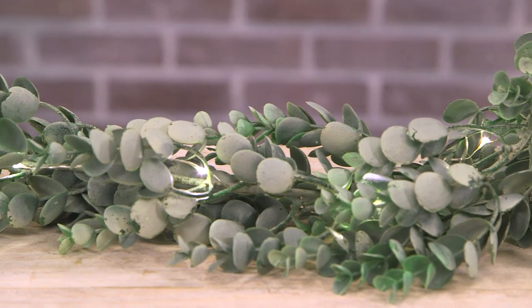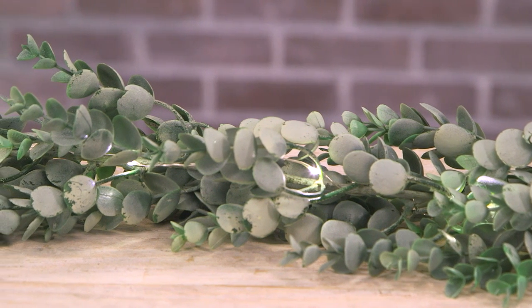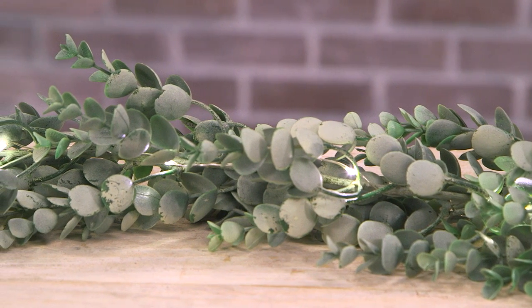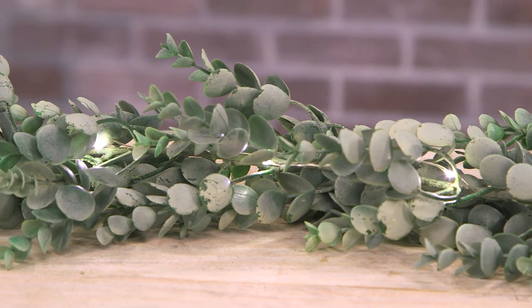For our final project, we'll show you how we made a lighted greenery garland. This eucalyptus garland comes ready-made, so all you have to do is add the lights. Just wrap and twist the strand of lights through the sprigs. We used rice lights because they're small enough to tuck into the garland without making it bulky. To hide the battery pack, we painted it green to match the garland. Just be sure to wrap the pack with floral wire to keep it in place.